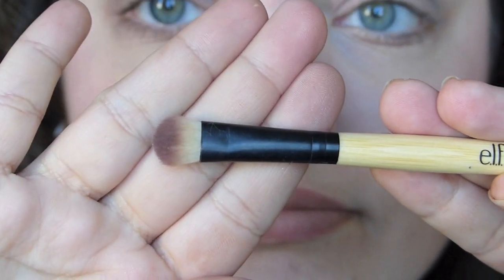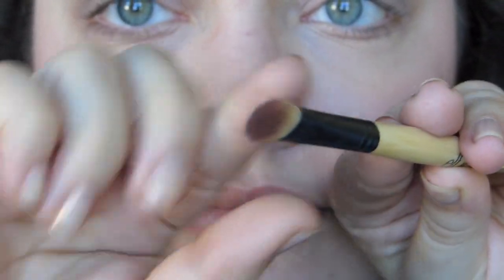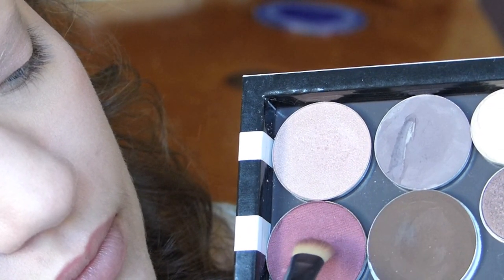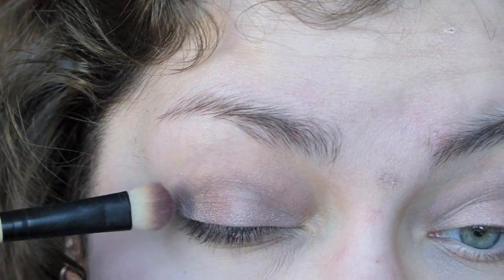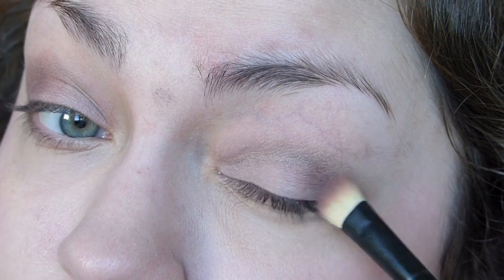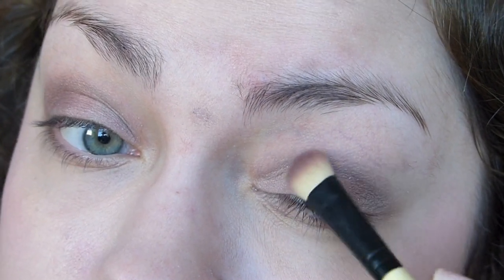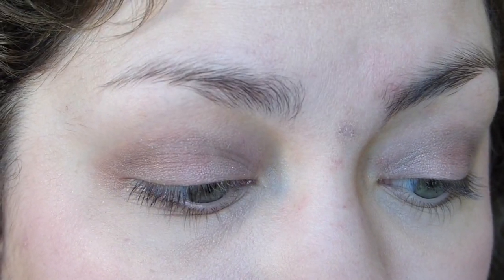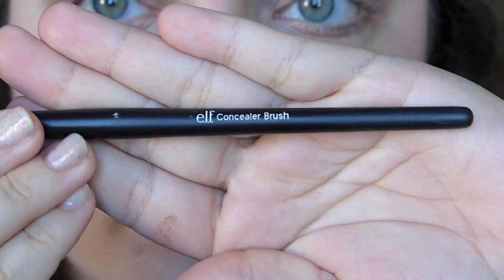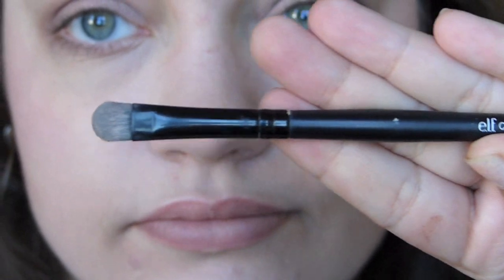Now I'm going in with the Elf all-over eyeshadow brush — it's a thinner, flat brush. I'm dabbing very lightly into this other Stila eyeshadow called Pigalle — I don't know how to pronounce it, but it's a really nice purple color and it's really pigmented. So I'm just going in very lightly and putting that over the outer half of my eyelid. It just really warms up the eye and gives it that nice purple color. Then I'm going in with a flat, dense concealer brush from Elf to apply an upper eye color — it's something I do when I want my look to look a bit more polished. I'm just using a color that's basically my skin color — Bombshell Cosmetics in Birthday Suit.